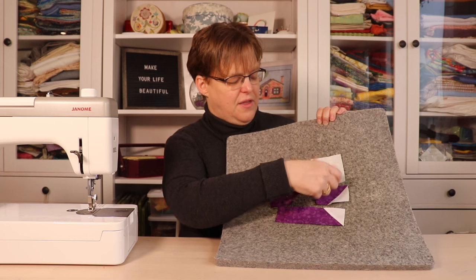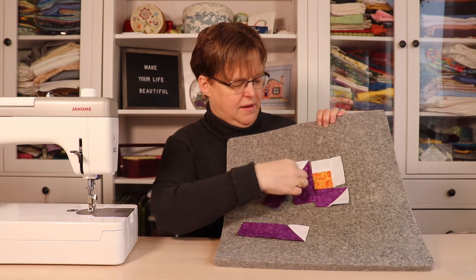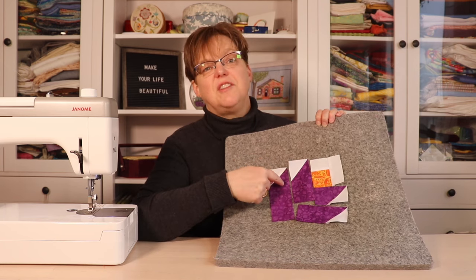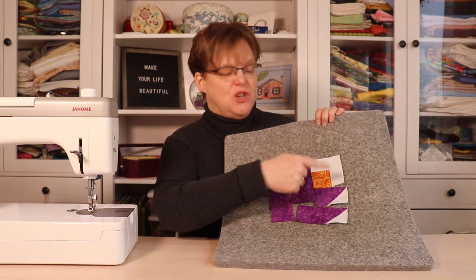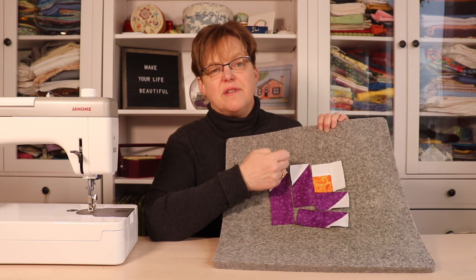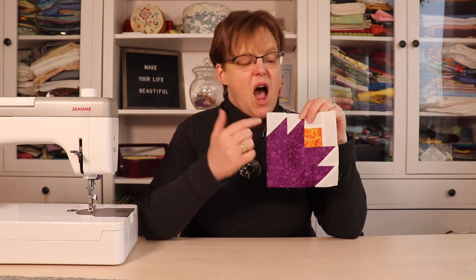Make sure the points are going right beside the center square and beside the previous block — this is the layout you're looking for. We're just going to join these one at a time onto the piece with a quarter inch seam allowance. Here's the finished Cactus Rose block.